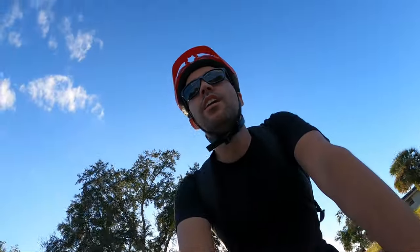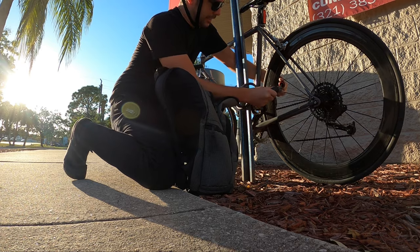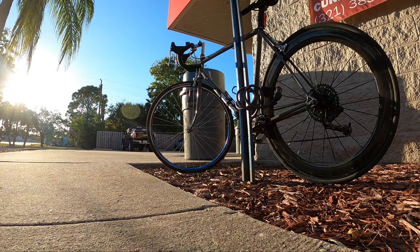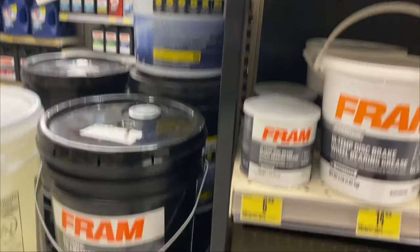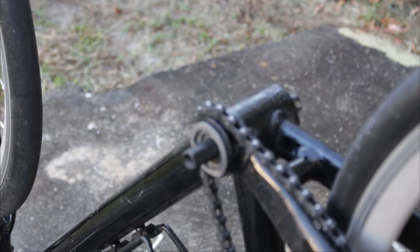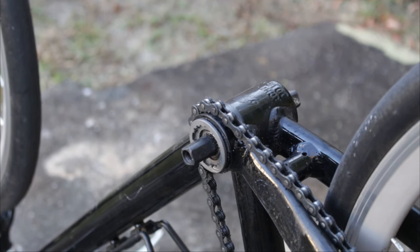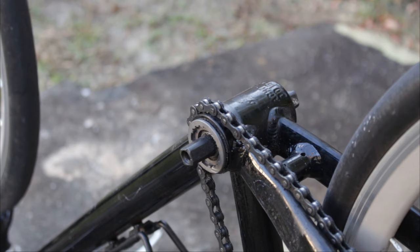Let's go to the auto parts store and get some grease. Alright, we're back from the auto parts store. That was about $7.50 more than I would have liked, but what are you gonna do — I need it. Well, I don't need it now, I want it now.